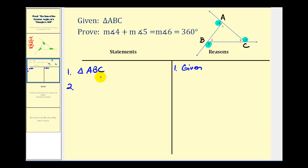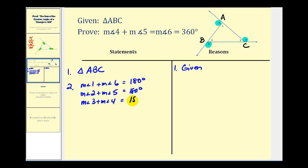For step two, we'll list the sum of each linear pair of angles. The measure of angle one plus the measure of angle six equals 180 degrees. The measure of angle two plus the measure of angle five equals 180 degrees. And the measure of angle three plus the measure of angle four equals 180 degrees. The reason for this is the definition of a linear pair of angles.